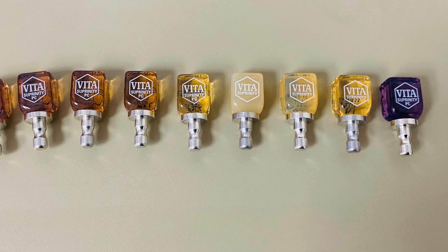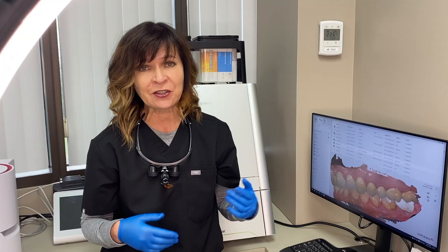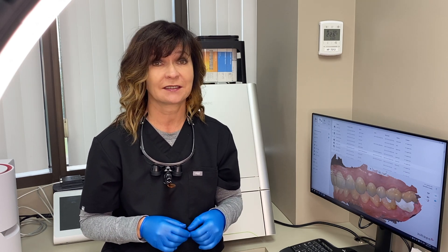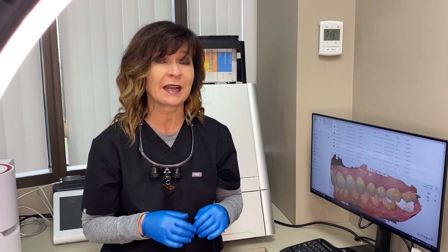Vida Suprenity blocks come in many shades and it's been an amazing addition to the choices we now have chairside. Make sure to subscribe below to get my upcoming video on custom staining and how to do it really fast and beautiful. Thanks for watching and don't forget to comment below if you have been using Vida Suprenity and what your experience has been like.